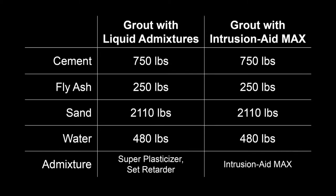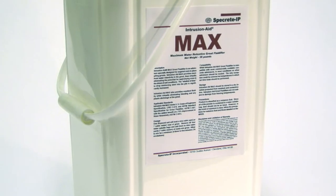The answer is water retention. We'll make two grout mixes: one with a superplasticizer and a set controlling admixture, and the other with IntrusionAid Max, a water-retentive grout fluidifier.